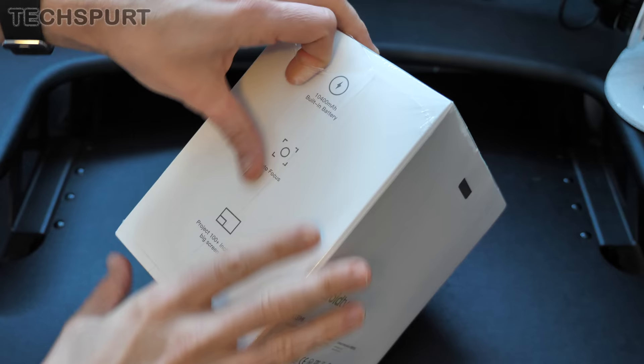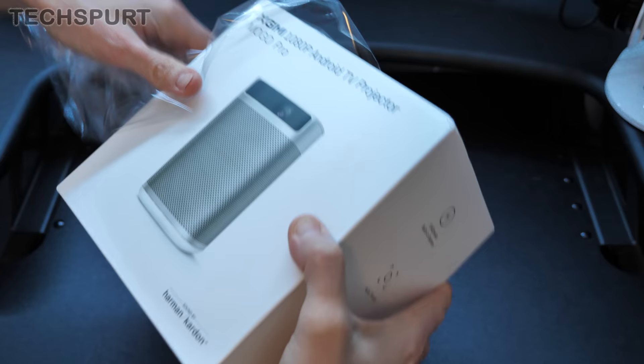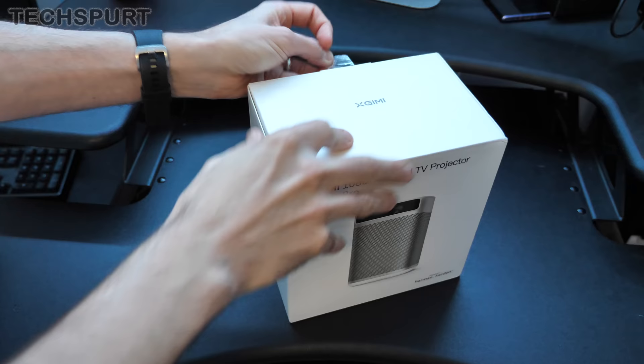Hallelujah. The MoGo Pro has all kinds of slick features stuffed inside, including a nice bit of autofocus action. I'm going to take you on a full tour of the hardware, the software and everything, and give you my in-depth initial thoughts on whether it's the next projector for you. And for more on the latest and greatest tech, please do subscribe and ding that notification bell.